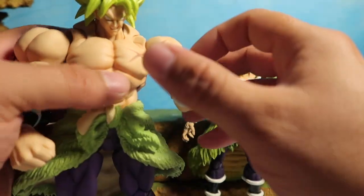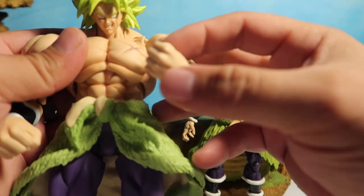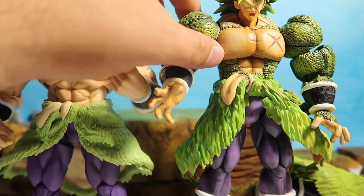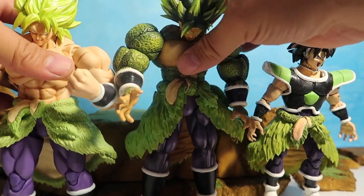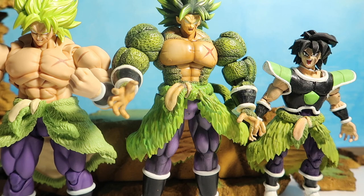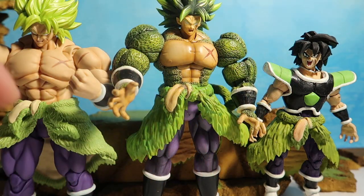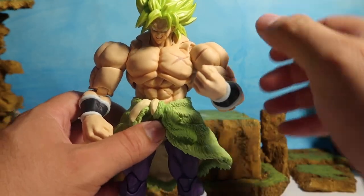I wish the Thanos figure that I showed you guys had this kind of articulation going on. And also this dude — this is a Build-A-Figure, it doesn't even fit on camera. Let me put them side by side so you guys can see. This guy is still a lot bigger — this is a Build-A-Figure right here, it looks massive. This is a figure that I built, and then this is the SH Figuarts.